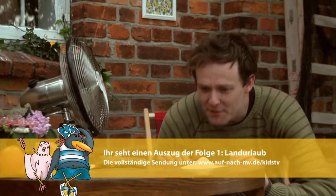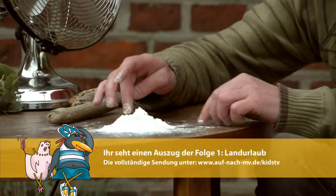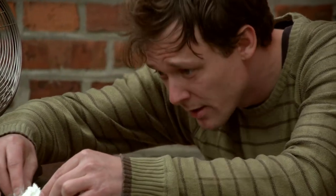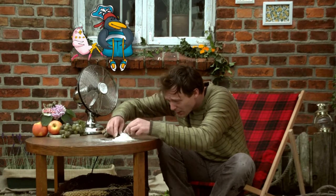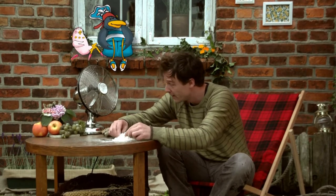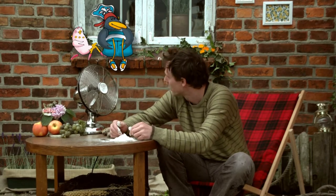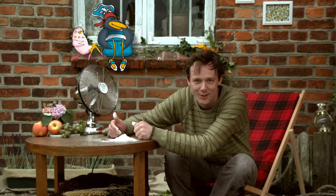Das ist ja klasse – Mehl wie aus Großmutters Zeiten. Jetzt musst du dir aber auch einfallen lassen, was man daraus machen kann. Man könnte zum Beispiel einen Schneemann daraus bauen. Aber der würde doch zusammenfallen. Dann backt man eben Brot und baut dann aus dem Brot einen Schneemann. Oder man bäckt eben nur Brot. Wollen wir Bäcker Müller mal fragen – der bäckt nämlich regelmäßig im Freilichtmuseum Glockenhagen. Wir haben unsere Urlaubsbotschafter hingeschickt, um sein Geheimrezept aus ihm herauszulocken.